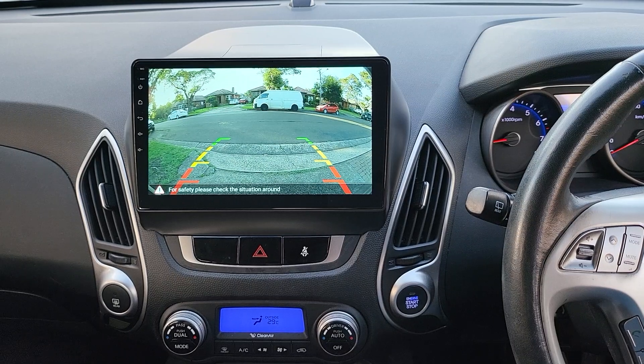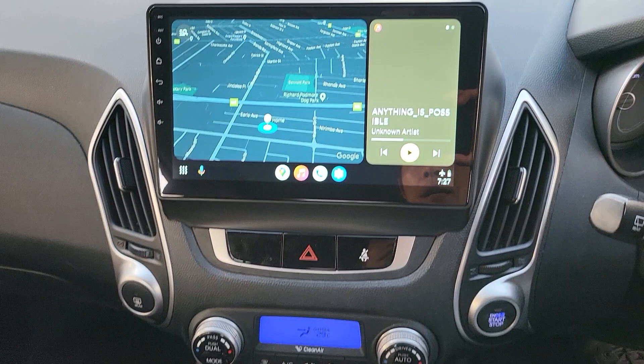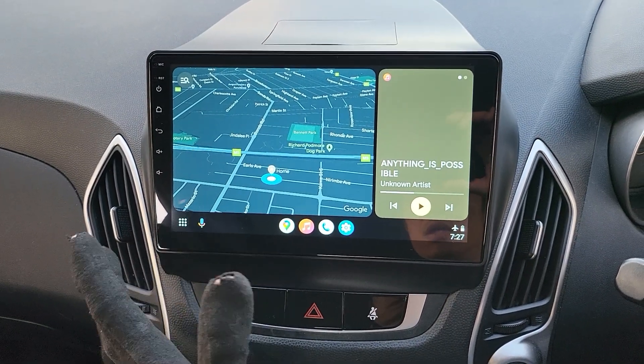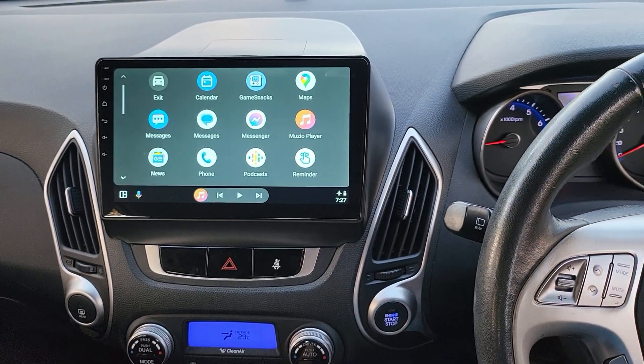That's our completed system in the Hyundai iX35. Thanks again for watching, and we'll see you in the next video. Thank you and see you then.